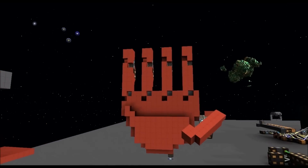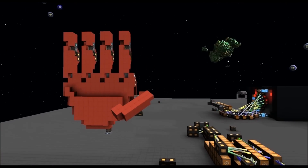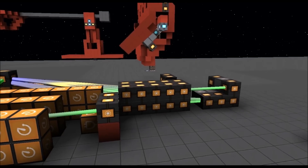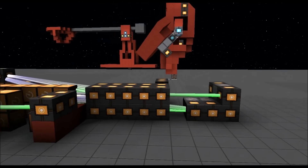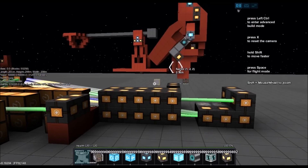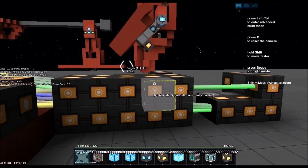It's completely controllable, completely programmable. Let me show you the controls over here. It's a little complicated — well, it's not really complicated, it's actually really simple.